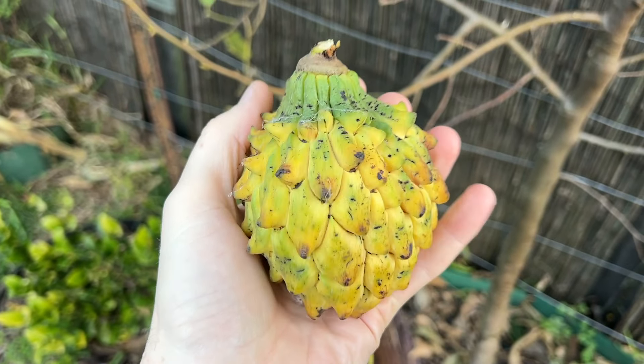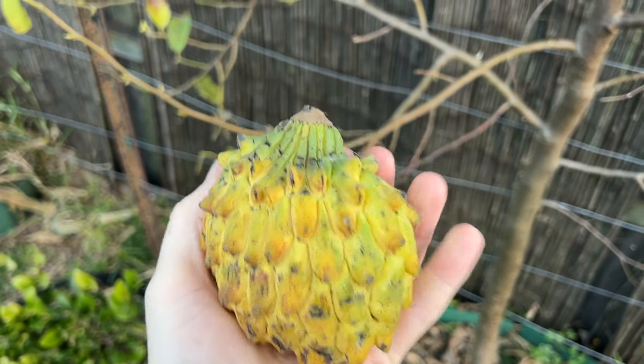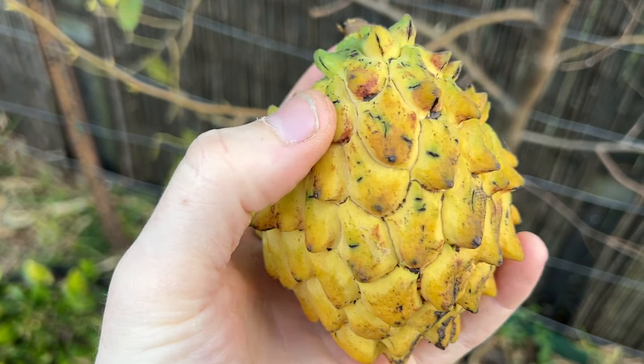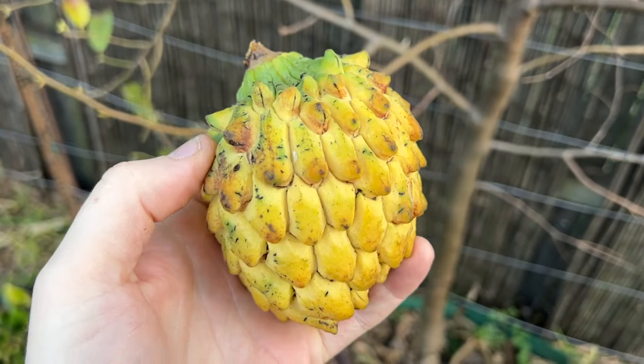All right, so there it is. It's not huge, but yeah, it's pretty good for a first fruit, first effort with this particular tree. Pretty cool.